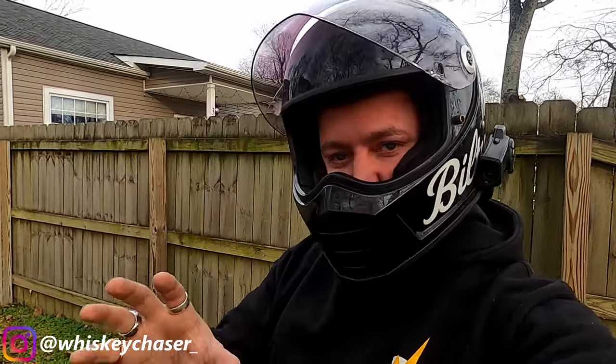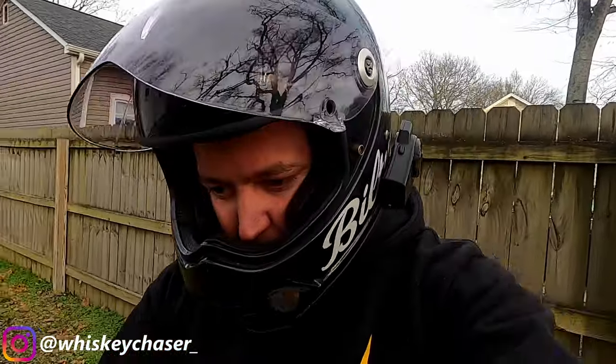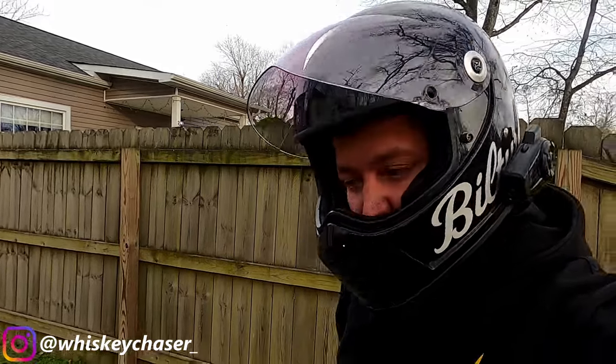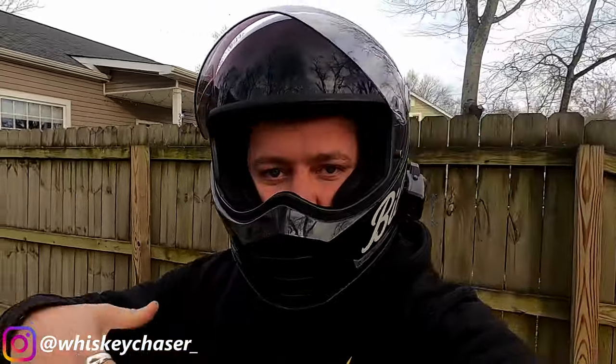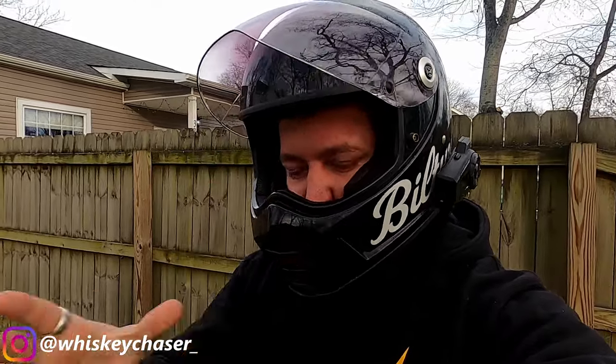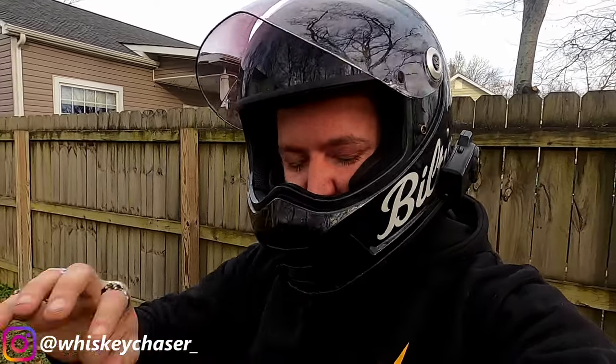There's a lot of motorcycle content creators out there right now who are making a review on Viking Bags saddlebags, and that's because they reached out to a lot of us and they offered to send some bags out to us to do a little review on them.